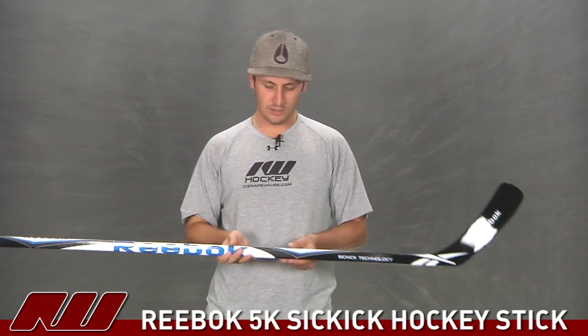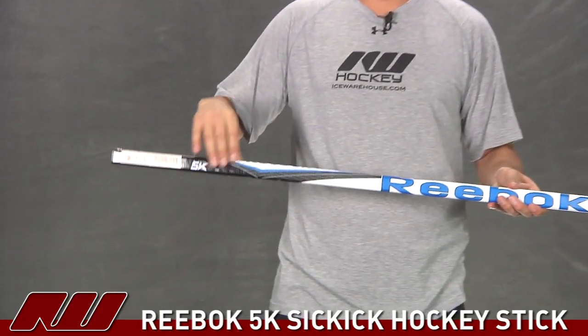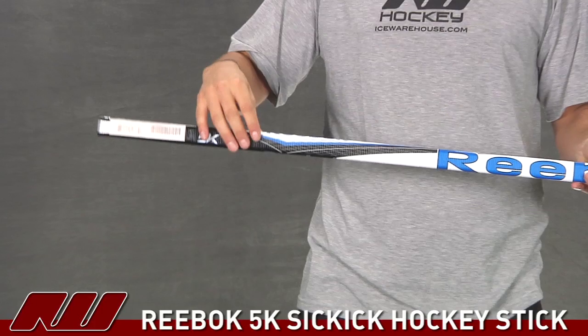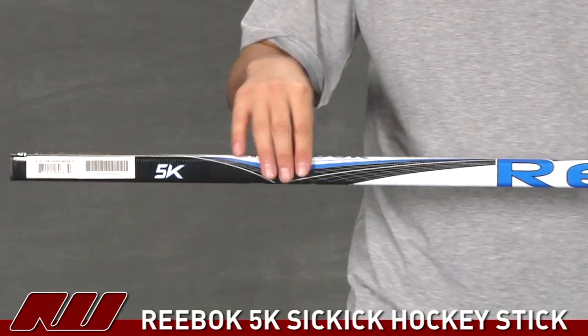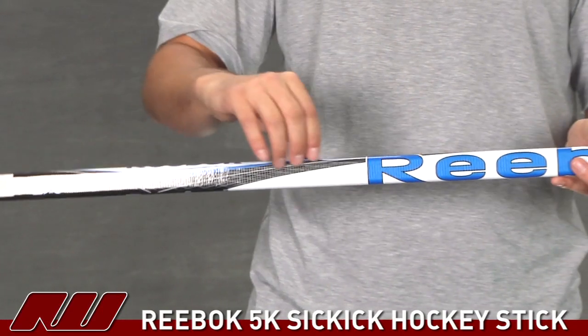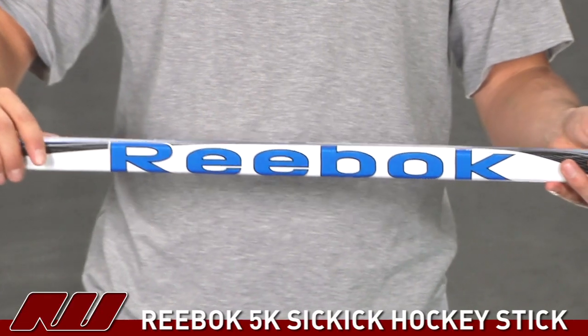Now taking a closer look at the features on this stick, starting out on the upper portion of the shaft. As far as the shaft dimensions go, it is going to have a traditional hockey stick dimension, so it's going to have that straight sidewall with slightly rounded corners, giving you a nice traditional feel. This stick does come with a grip coating, but it's not your traditional kind of rubbery feeling grip coating.